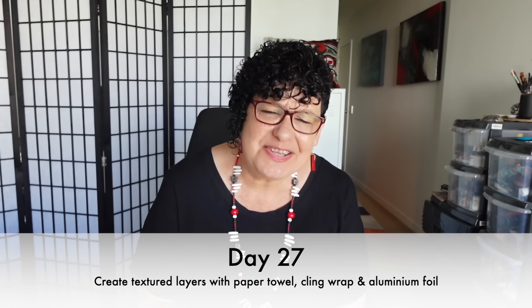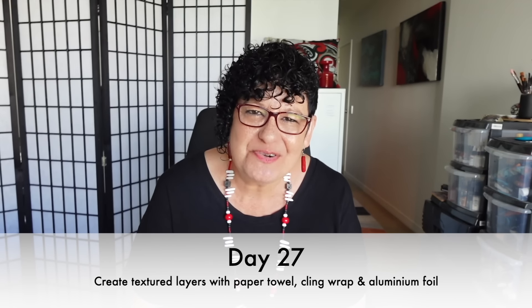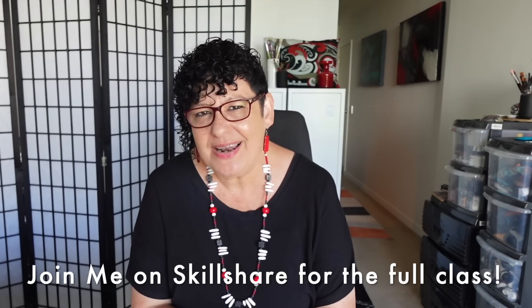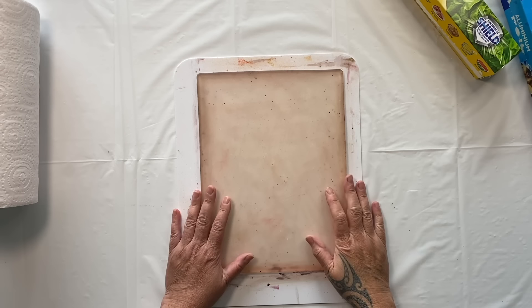Day 27: kitchen paper textures. Let's go into the kitchen, have a good rummage around and see what we can find to create for our collage. We're definitely using paper towels, some cling wrap, some aluminium foil. We're going to take some prints on the gel plate and use these textures in our collage - such simple items, simple techniques, but they really create fabulous results.